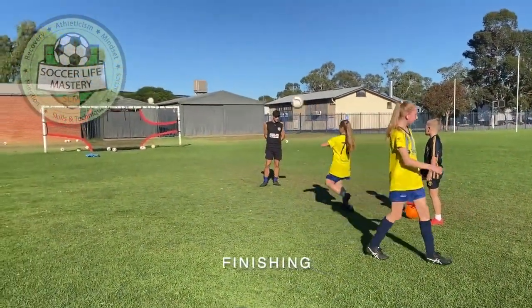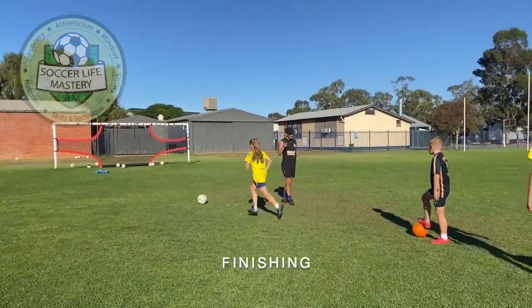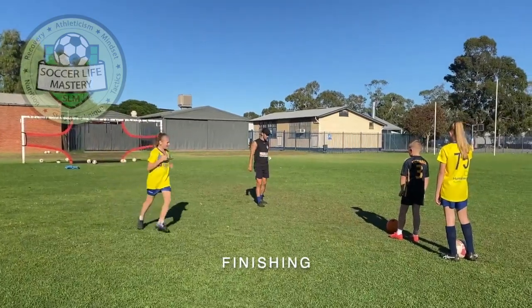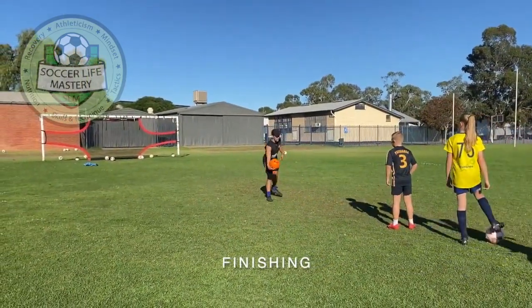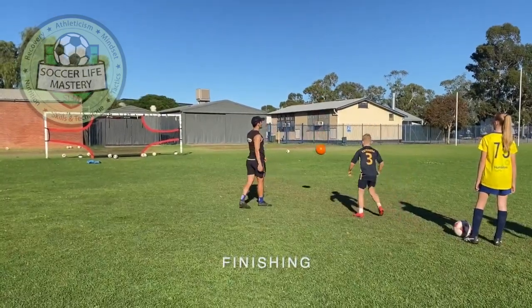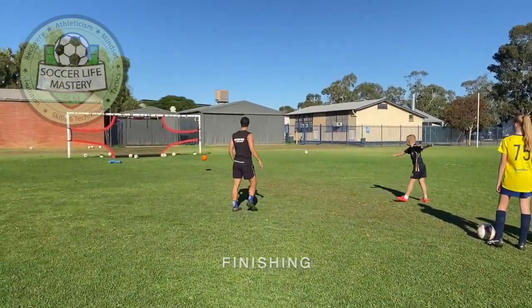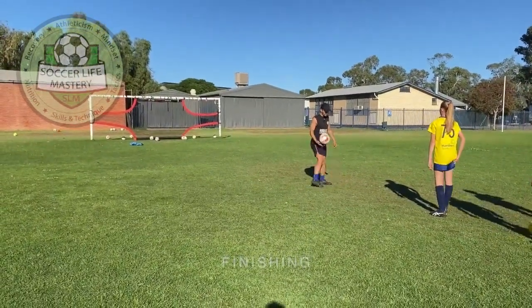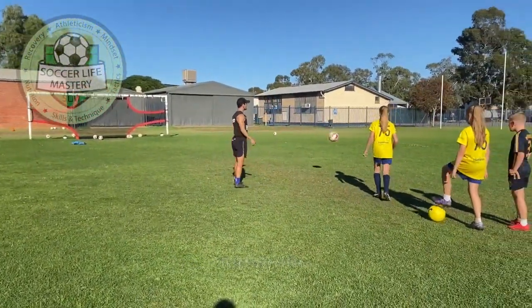Remember when you're kicking with your left foot, try to replicate whatever you do with your strong foot — can you try to do that with your left foot? Volley — let it bounce once. Not bad. Make sure to keep a strong foot, point your toes down really strong, use your laces to kick it.